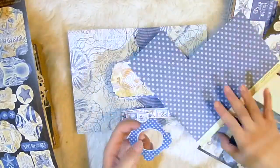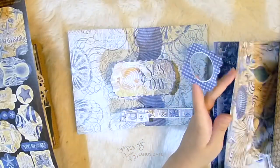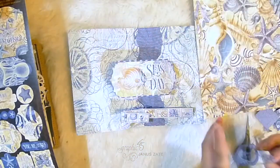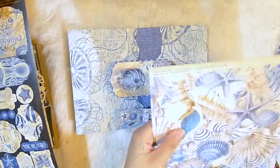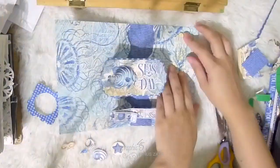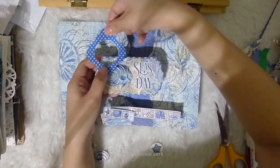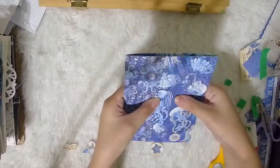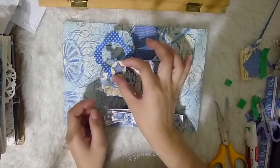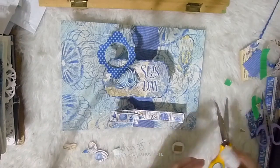At this point it's just about adding a bit more embellishments. I fuzzy cut some of the seashells and starfishes from the papers and worked my way onto creating my layout. I also used one of the frame pieces from the stickers. That way if I wanted to add in a photo in the future, I have space to work with it. And yet the composition I made allows that part to stand on its own even without any add-on photo.